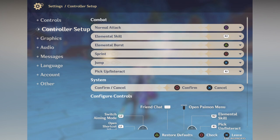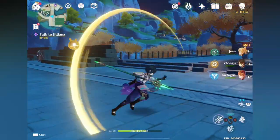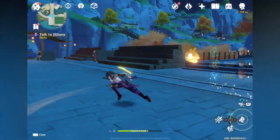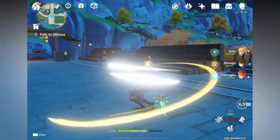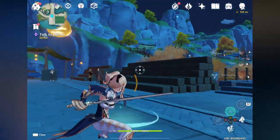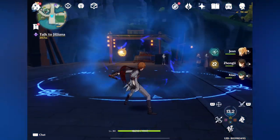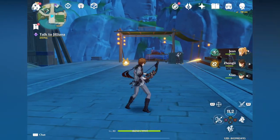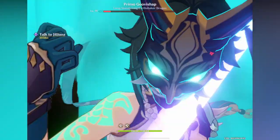Note that you cannot use the touchscreen when using the controller, and it seems you need to do this process every time you go into the game. So if you quit the game and reopen Genshin Impact, you need to change the control type again. Also, from what I know, this feature is not available on Android.